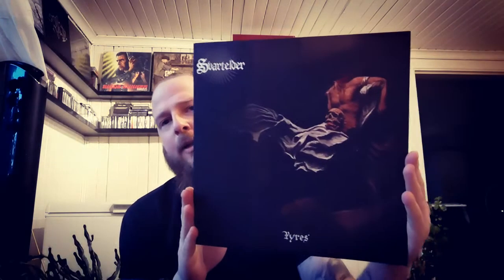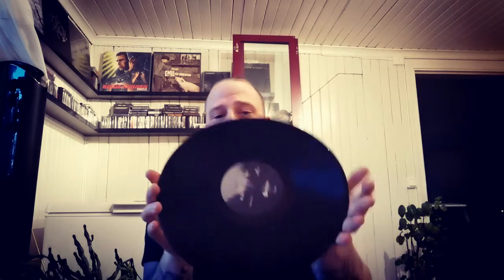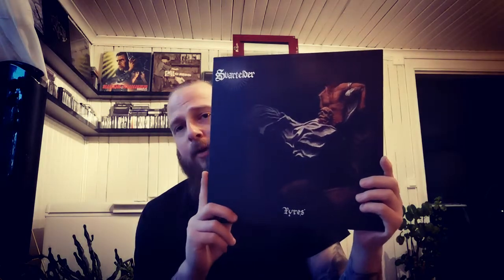Then we go through the ordinary stuff in the collection. Here we have Svartelder — Pyreys, a Norwegian black metal band. We have regular black vinyl, really nice, with some really great tracks on it. If you haven't heard them, go check them out. And if you want to buy my vinyl, you can do that on Burning Skull Records — he has some other nice releases on his label as well, and also a distro where he sells tons of good stuff.